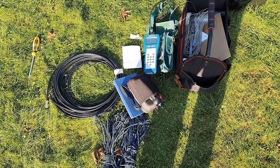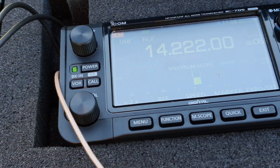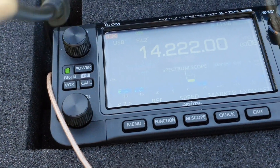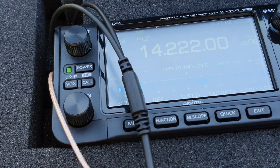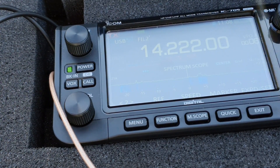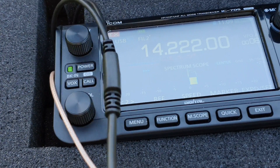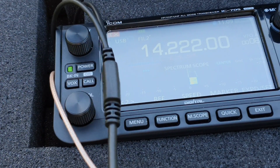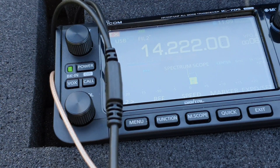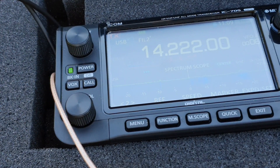Let's quickly plug into the 705 and see what happens. Calling CQ: MM0OPX. I made contact — the other station's name is Martin. I only caught part of the callsign. I gave my name as Colin and advised I'm running 5 watts into a homebrew Moxon antenna, just testing it out, and trying to rotate the antenna in their direction. Back to you from MM0OPX. The contact was completed successfully — wishing them a nice day and thanks for coming back to my call. 73, bye-bye.